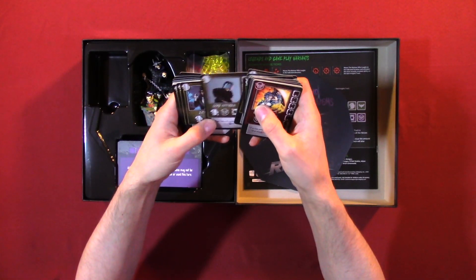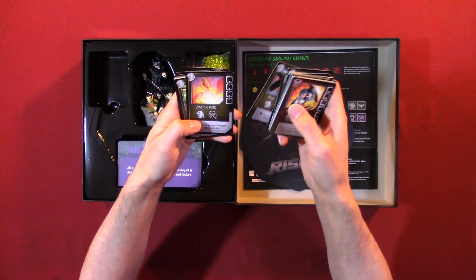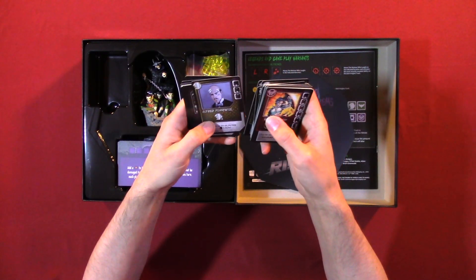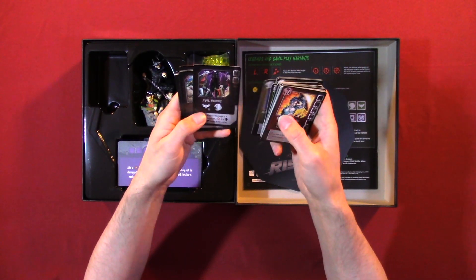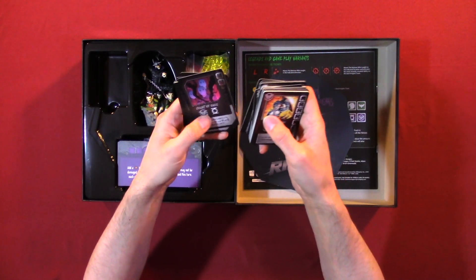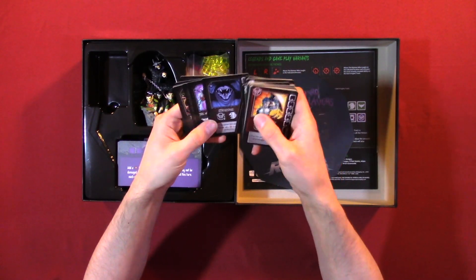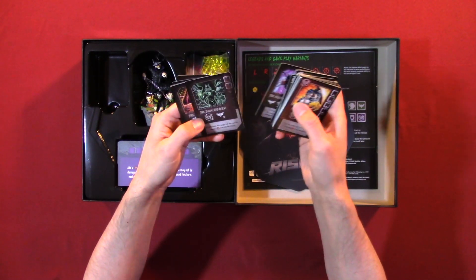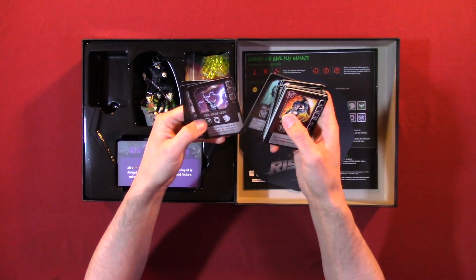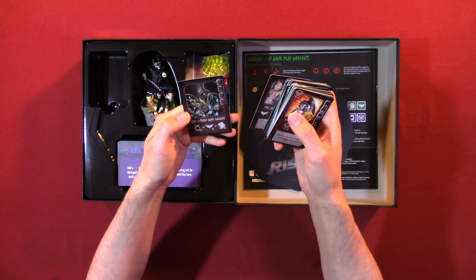Continuing the card list: G.C.P.D. Officer, Zatanna, Blue Beetle, Dr. Fate, James Gordon Jr., Alfred, Pennywise, Evil Robin, Court of Owls, Strig D., The Murder Machine, The Dawnbreaker, The Red Death, The Drowned, The Devastator, and The Batman Who Laughs.